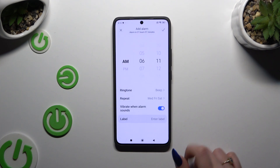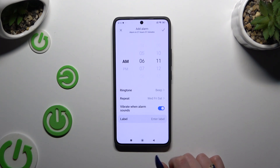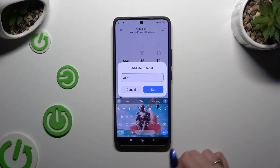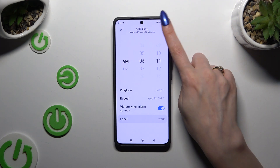Then go back and click on the switcher next to Vibrate When Alarm Sounds to switch it off or on. Hit Label, name your alarm however you want, and tap Set. Then use the checkmark at the top right corner.